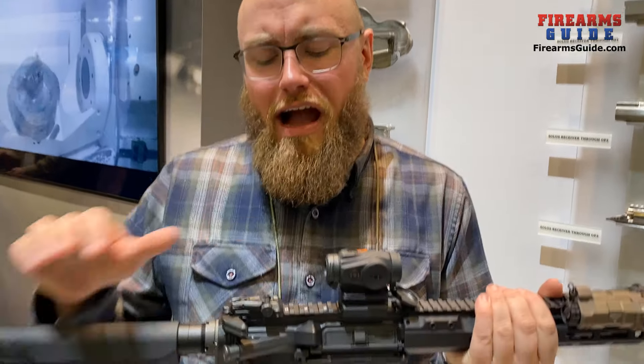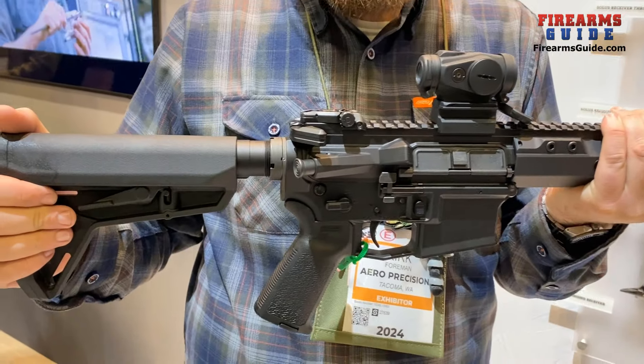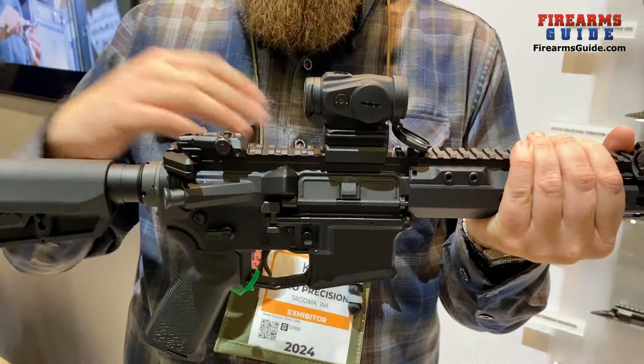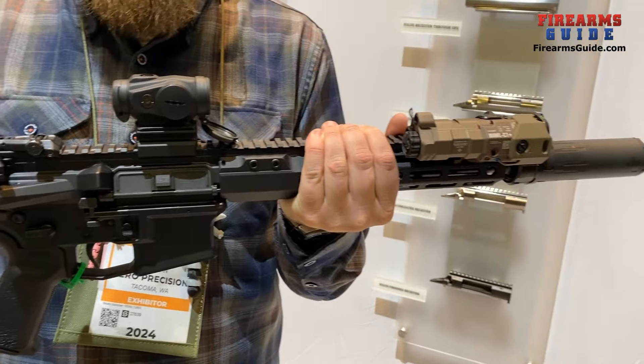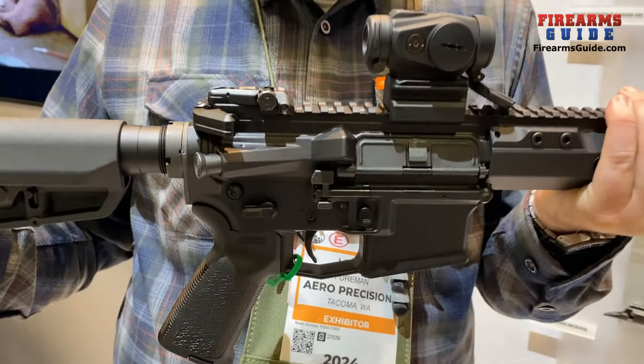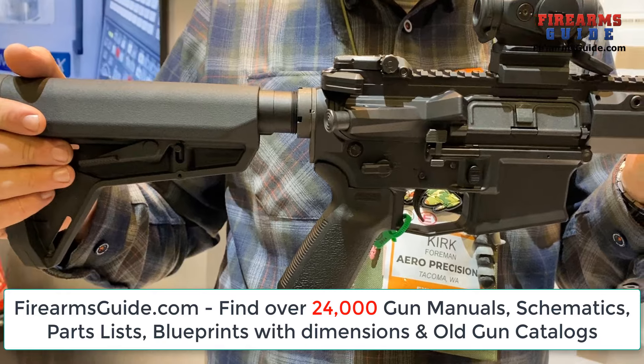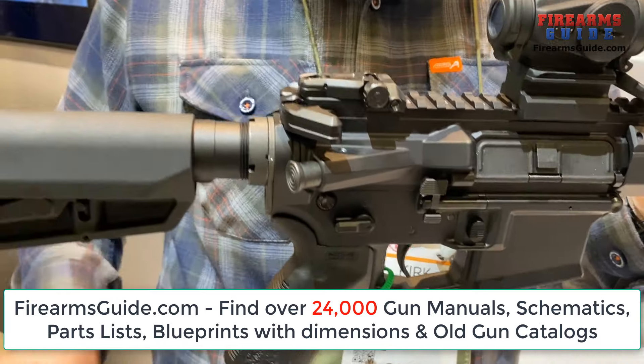Hi, Kirk here with Aero Precision. We're here at SHOT Show 2024. I have with me our new M4E1 Pro Ambi Lower, built out into one of our complete rifles. Fully ambidextrous magazine release and bolt catch — this is something we've been asked for for a long time. The M4E1 has kind of been a flagship product for us, so we're really excited to get this here for the customers who have been asking for a long time.